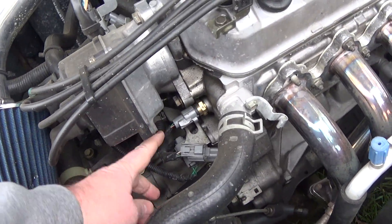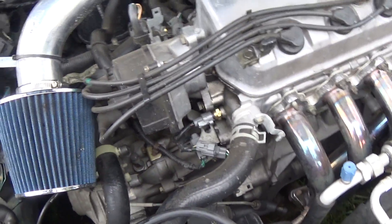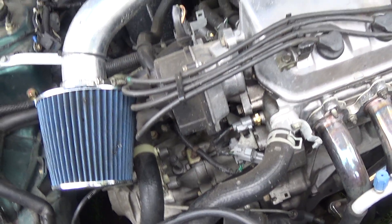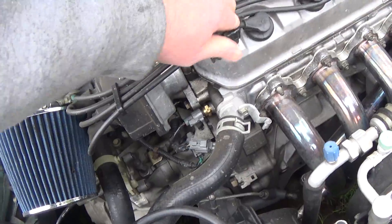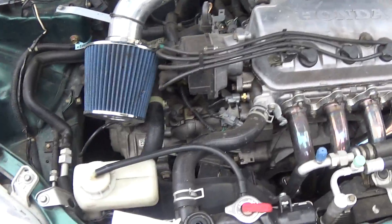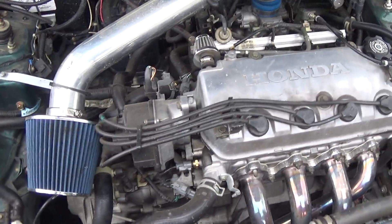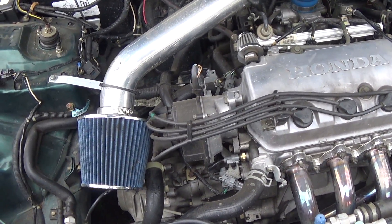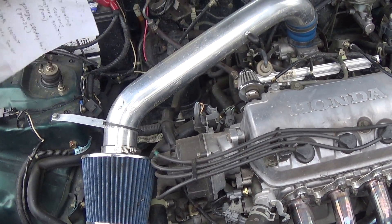The front one is the engine coolant temperature sensor. If you follow that wire, it goes to your ECU — your onboard computer — and tells it what temperature your engine is running at. That helps it make decisions for things like your air-fuel mixture ratios based on the temperature.